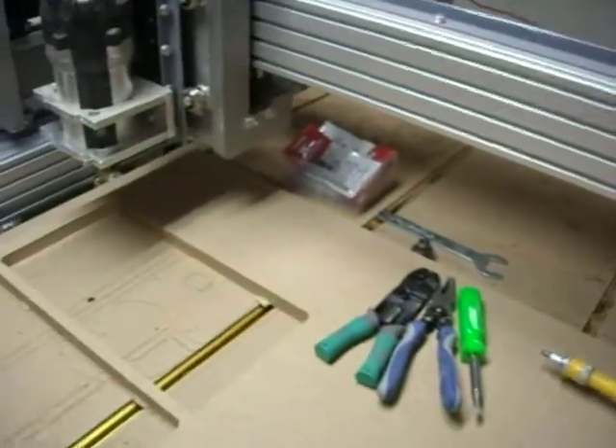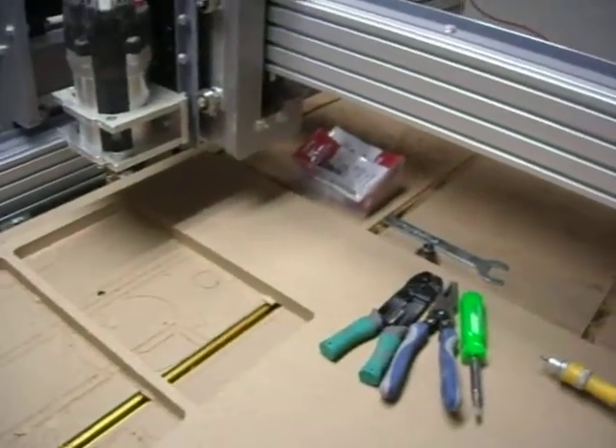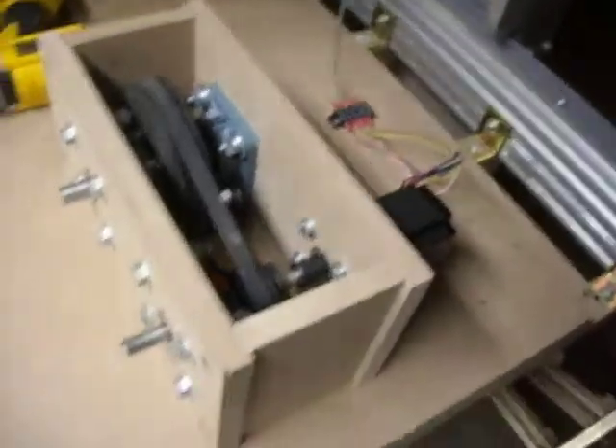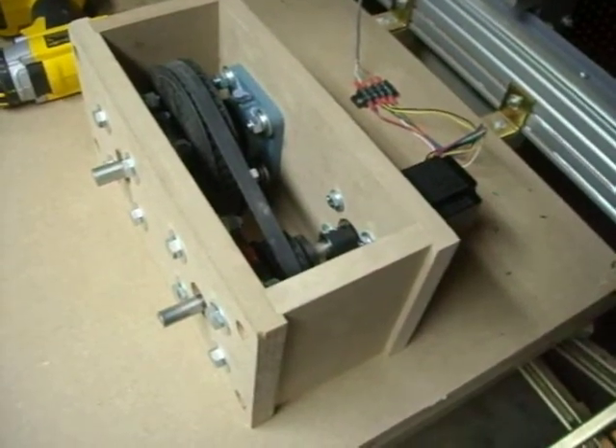I just wired it up. It's a normal machine — Z is up, bring the Y up. And I basically just put it on the X motor and took it off of that first X. I can try it out. But here it is.